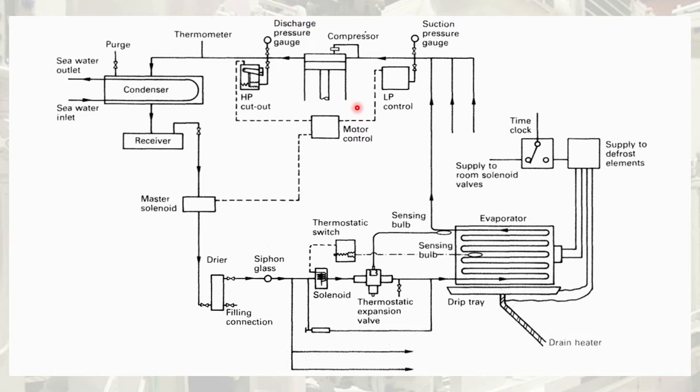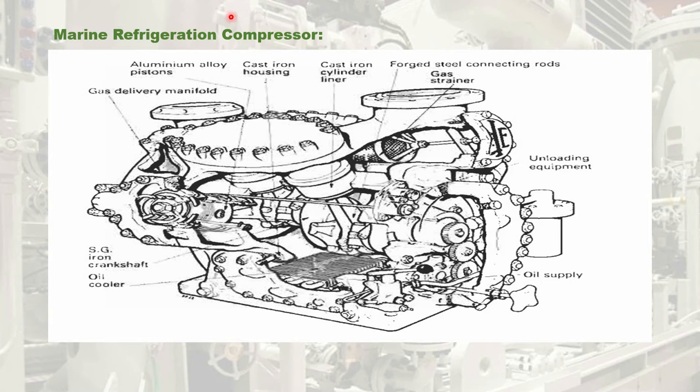In this video, let us explore the main components of the compressor. You can observe the actual refrigerating compressor used on board ship — this is a reciprocating type of compressor. In this reciprocating compressor, you can see the pistons operating in cylinder liners. The crankshaft is coupled with an electrical motor, which is belt driven. Here is the suction manifold and here is the delivery manifold of the compressor.